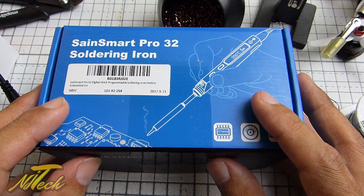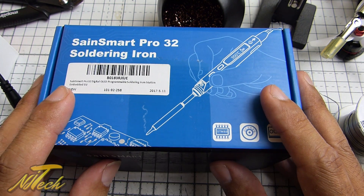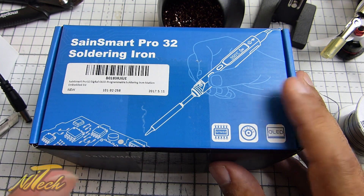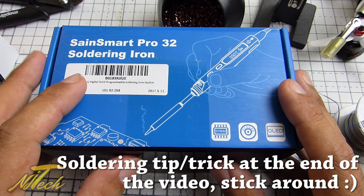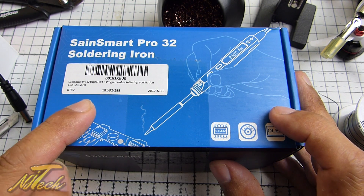Soldering is one of those things — it can be a really enjoyable experience, but I know a lot of you get really frustrated with it. There are a few things out there to really help make your life easy, and this iron here is one that I am so happy to have come across.